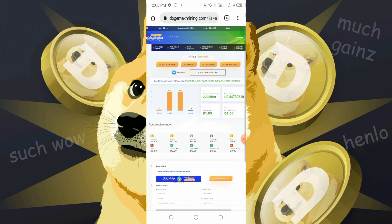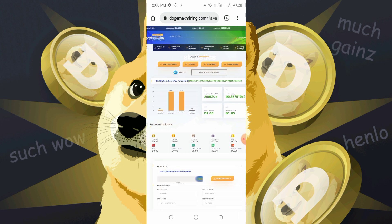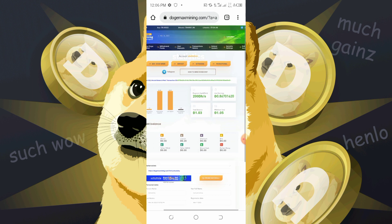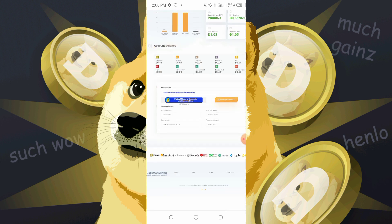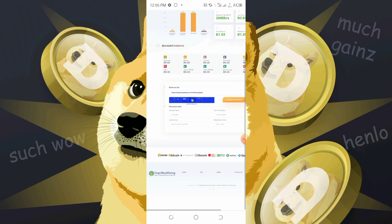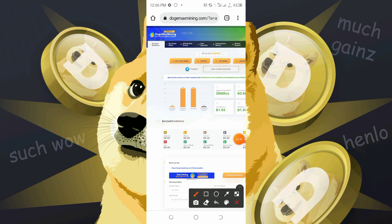On registration from this website, you'll be given two cents in Litecoin, which is a little drip. You could withdraw that two cents in Litecoin straight up without depositing. Just click on the withdraw button, input your Litecoin wallet address, and you'll receive it straight up.